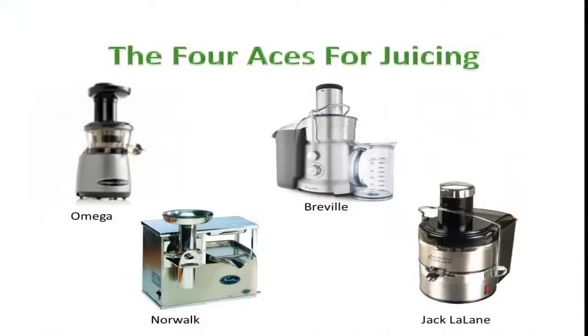Let's take a look at the four aces of juicing. You may have your own preferences, but these are the top ones: Omega, Breville, Jack LaLanne, and Norwalk. These are all really good for juicing, so you can't go wrong with any of them. If you haven't done so already, be sure to click on the red box that says 'click here' right on this video. You can get started today, change your life forever, and lose that stubborn belly fat.